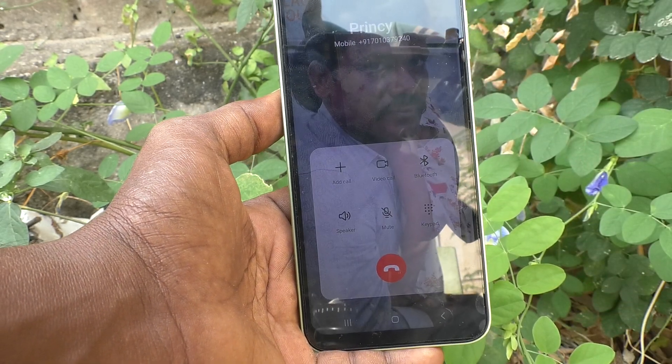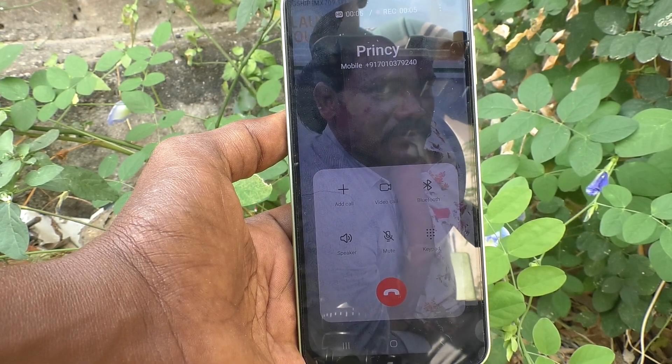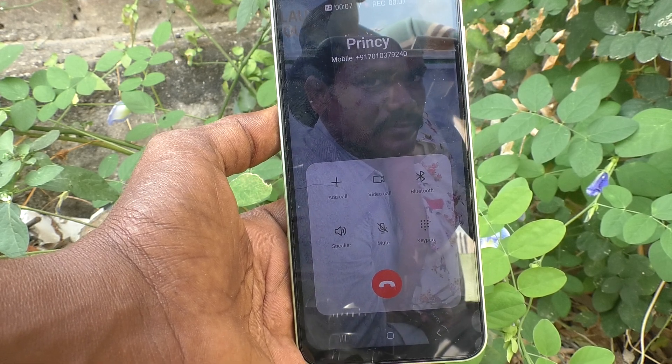To answer the call, you have to use the screen button — the green answer button. So in this way you can easily set or unset this feature.